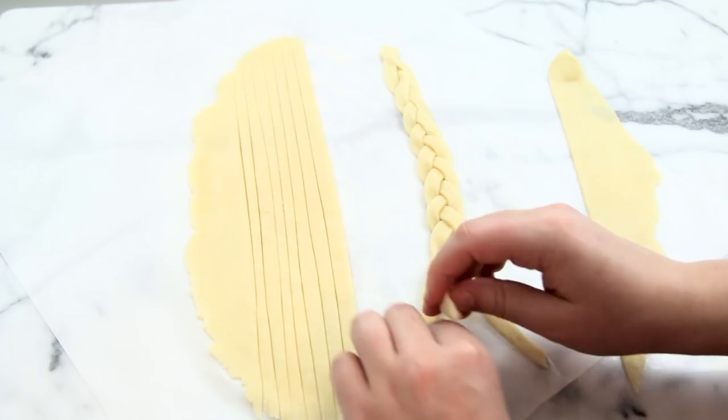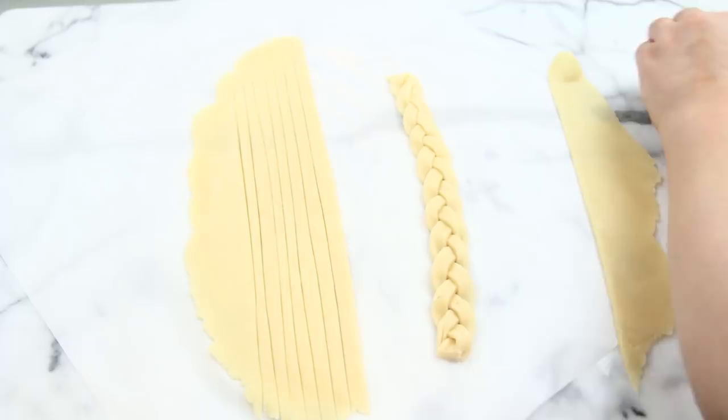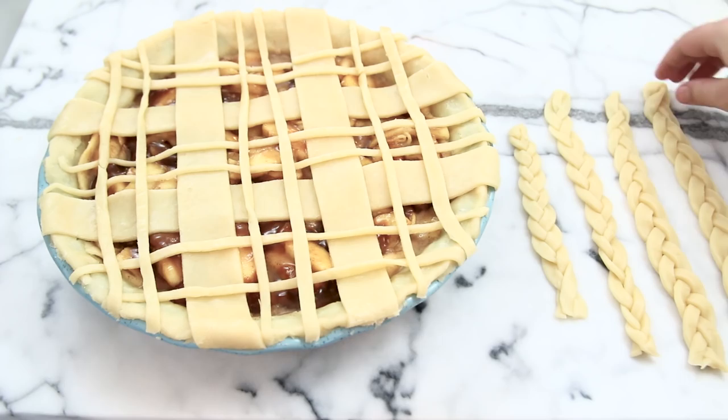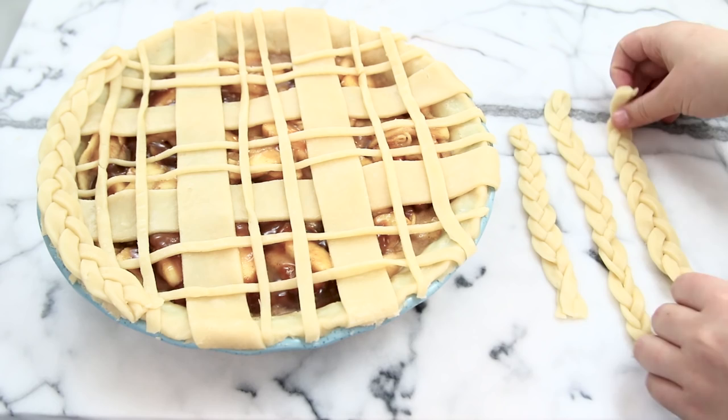I finished braiding all of my pie strips so they fit all the way around the pie — I ended up making three long strips and one half strip. All you need to do is place them around the pie, and at the edges just push them together so they look like one consecutive braid.